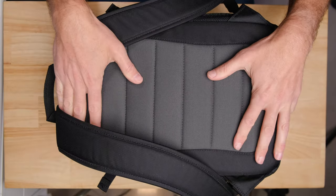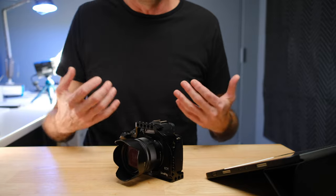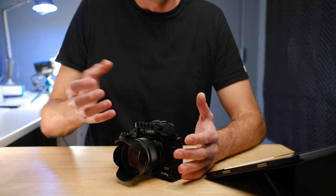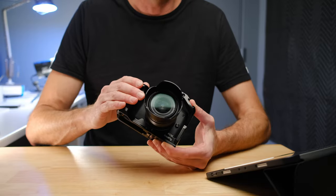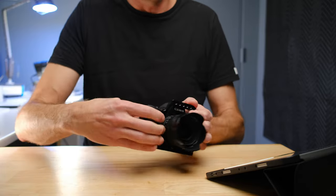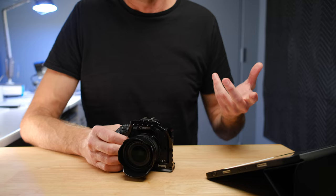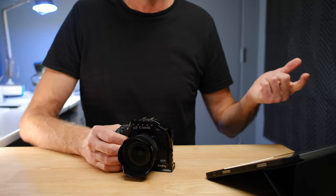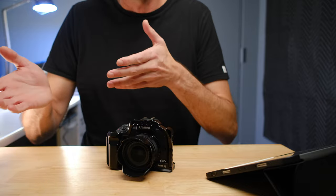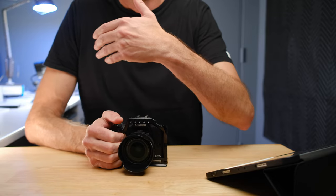The Canon M50 Mark II has great ergonomics, but at times it feels like there's just not enough to grip onto — the grip is a bit small. For that reason, I pretty much leave this Small Rig Canon M50 Mark II camera cage on the camera at all times. It gives me a bigger grip, which makes it a little bit nicer to hold onto — particularly with heavier lenses like the Sigma 16mm, or if you're adapting EF-S or EF lenses, it just makes the camera body balance a little better with those bigger lenses.